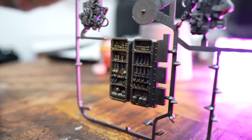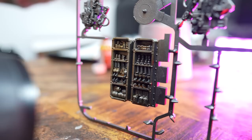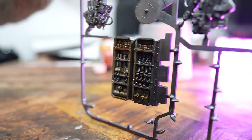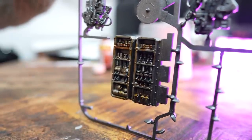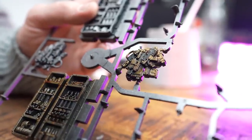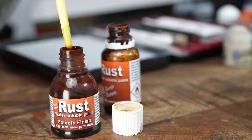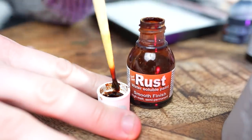As you can see here, with our poorly shaken bottle of Dirty Down, we've applied it in the exact same way we normally do and used a hair dryer, but it's not achieving the same effect. The results are quite flat and we're not seeing the variety in colour and texture. On the other hand, this pot has been shaken well — now we'll apply this to the scenery and you'll see the difference.